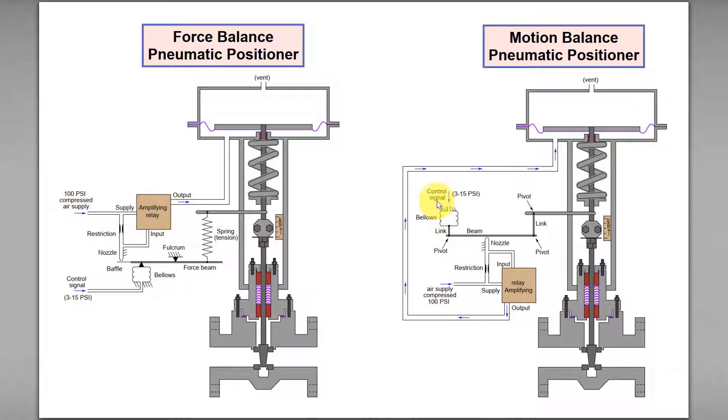...and this motion is countered by the reaction motion produced by the stem position. Let me discuss more about the force balance pneumatic positioner.